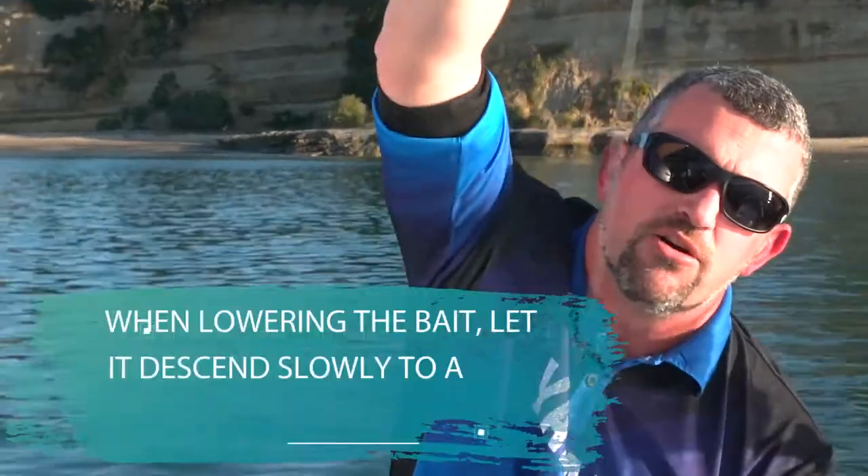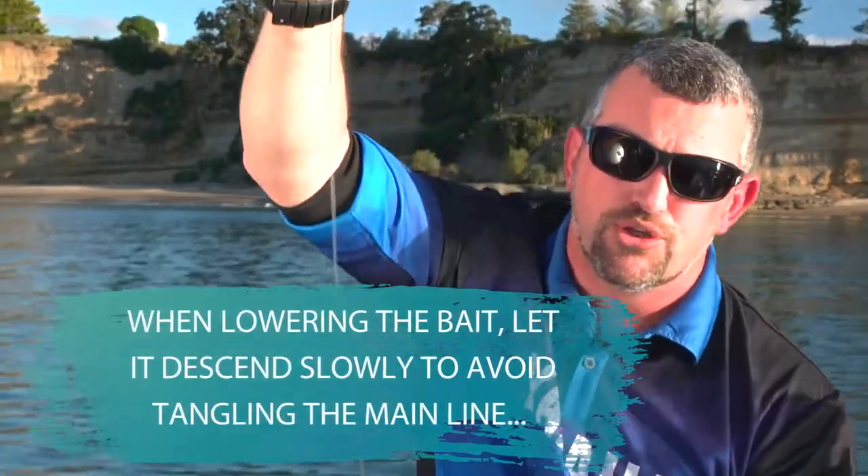We put them in the water and start to lower the rig into the area we want. Don't let it drop too fast — you want to control it as you're dropping it. One reason: if you let it go real fast, you've got the ball sinker dropping quickly with your live bait, and your main line sitting above. If the ball sinker drops too quickly, your live bait can end up tangling around your line.